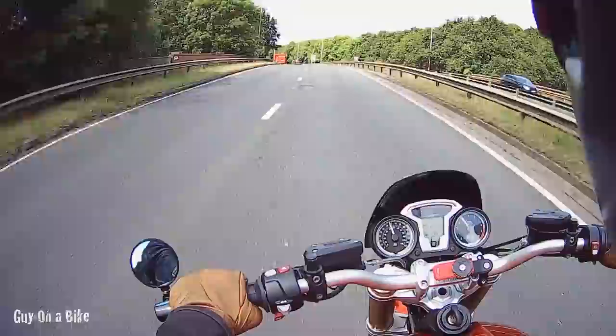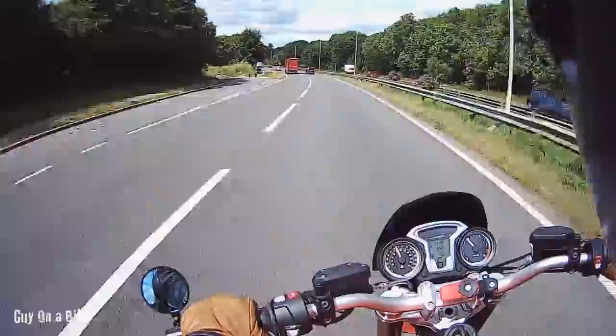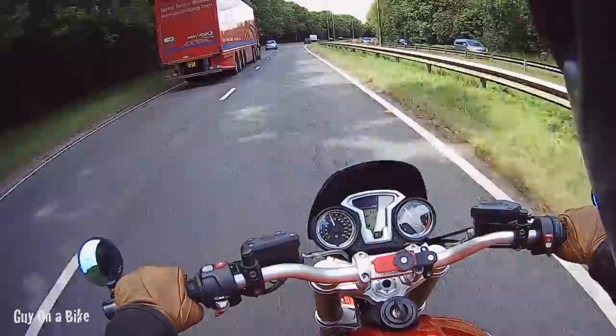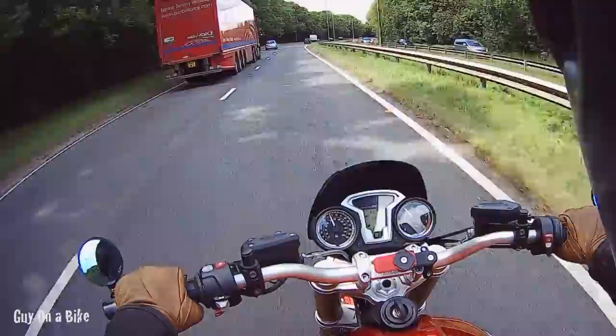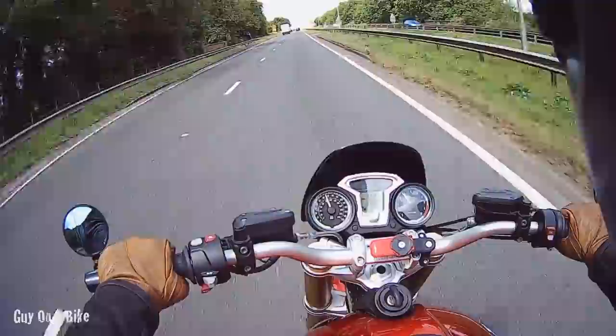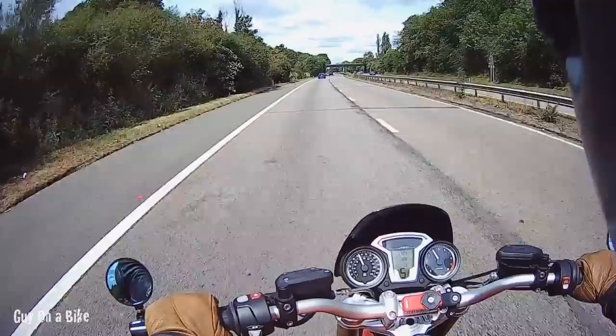She'll happily cruise at about 4,000 revs at the speed limit — no strain on the engine at all. Partly as a consequence of the Dart fly screen, there's very little wind buffeting, certainly no turbulence. At the kinds of speeds where I was really feeling the wind on my Street Triple, it's barely noticeable on this bike. It's very comfortable at motorway speeds, and particularly so for a naked bike — the best of the three I've owned by some margin.